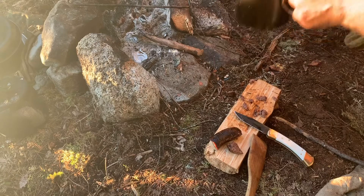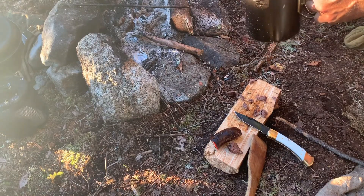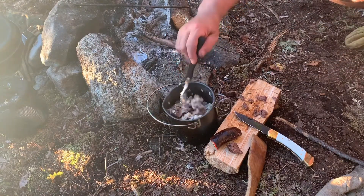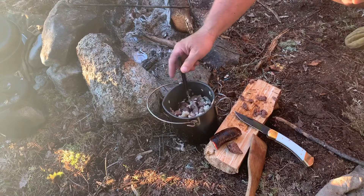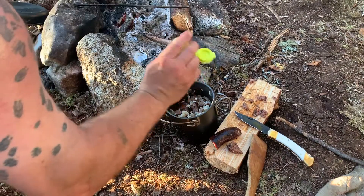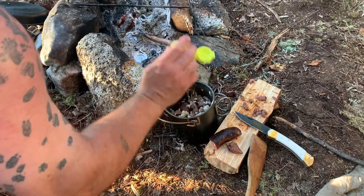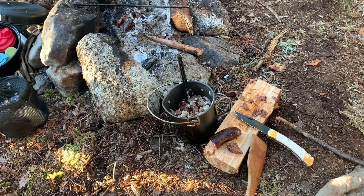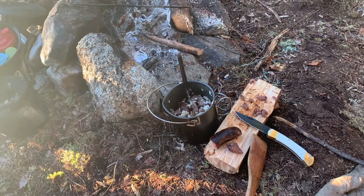Let's do a little taste test here. The seasoning is just about perfect — we'll add a little bit to it. Those sausages are not as spicy as I anticipated they would be. Another taste test. Yeah, those are good moose sausages.